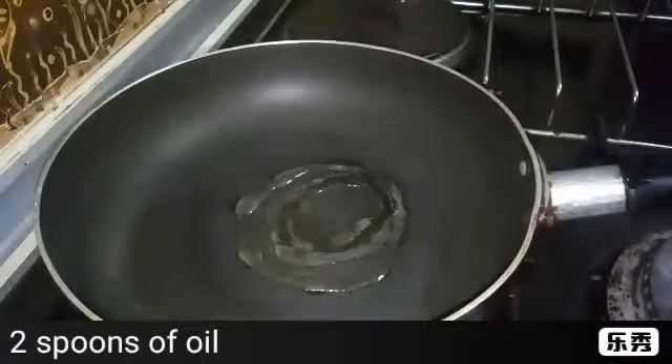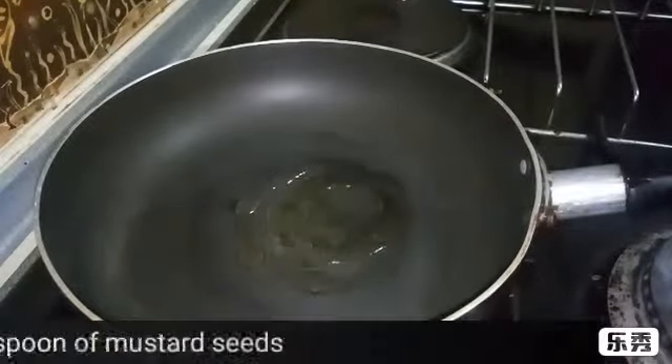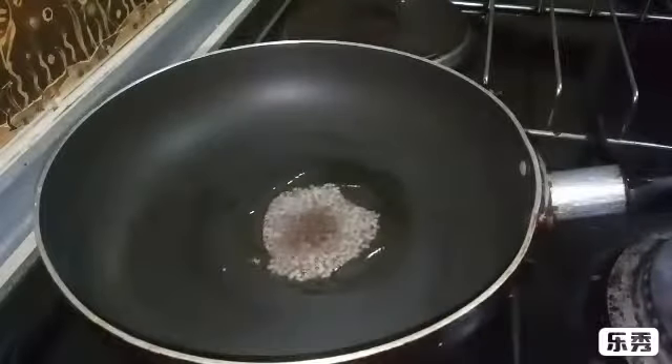So let's start the process. Take a pan, add 2 spoons of oil, let it heat, add half spoon of mustard seeds, let it crackle.